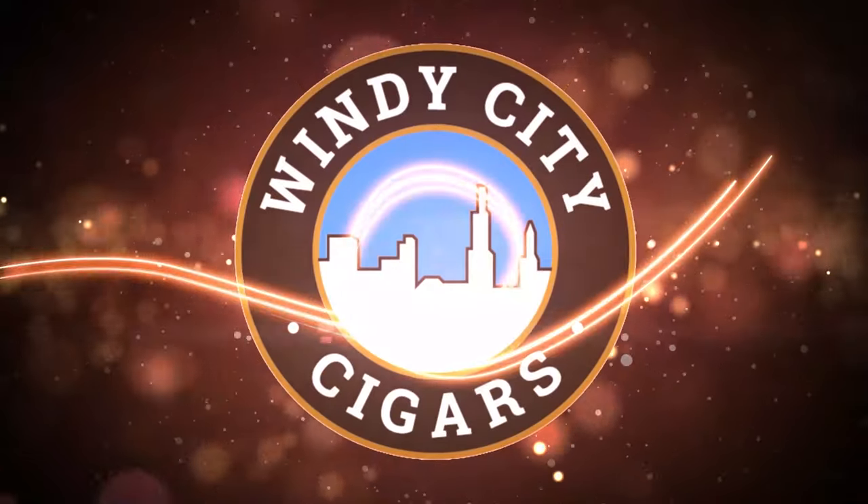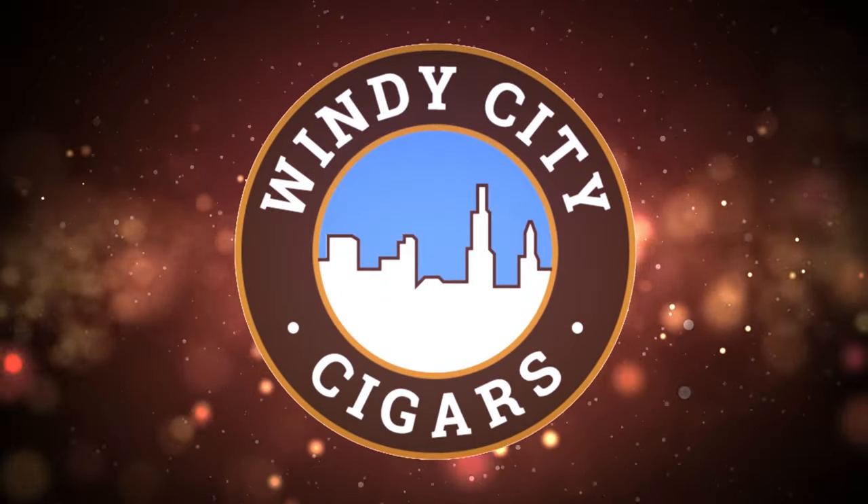Before you buy colored cigarette tubes, there's a few things you need to know. Hi folks, this is Brian with another Windy City Cigars video for all you tobacco connoisseurs out there. Welcome back to our channel. Today we're going to be talking about cashmere colored tubes and discussing a few key things you might find interesting before you buy them.